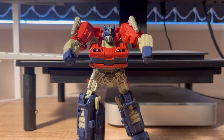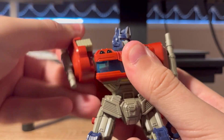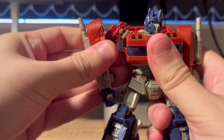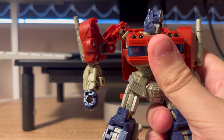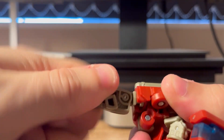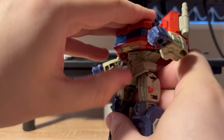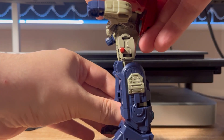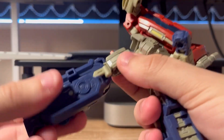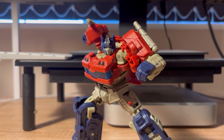As for articulation: head goes up, down, left, and right. Shoulders go all the way around and out. Butterfly joint. The shoulders can extend on about three different joints, so you can get a lot of expression out of these arms. Bicep rotation. Elbow bend. Wrist rotation. Chest rotation. Front skirt moves up. Leg goes up, down, and out. Knee bend. Knee rotation. And an ankle pivot. Poseability is really good — the shoulders really do a lot for this figure.